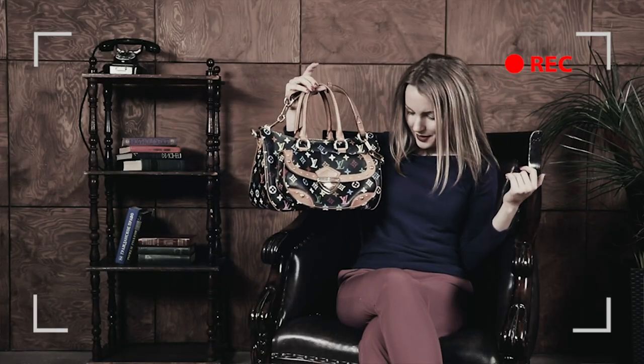It matches my jacket today — that's great! I absolutely love this bag and here's why.